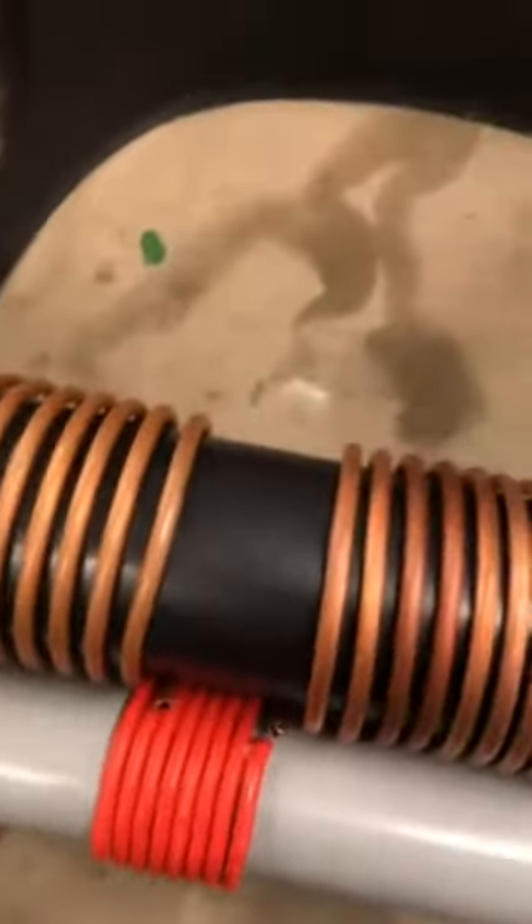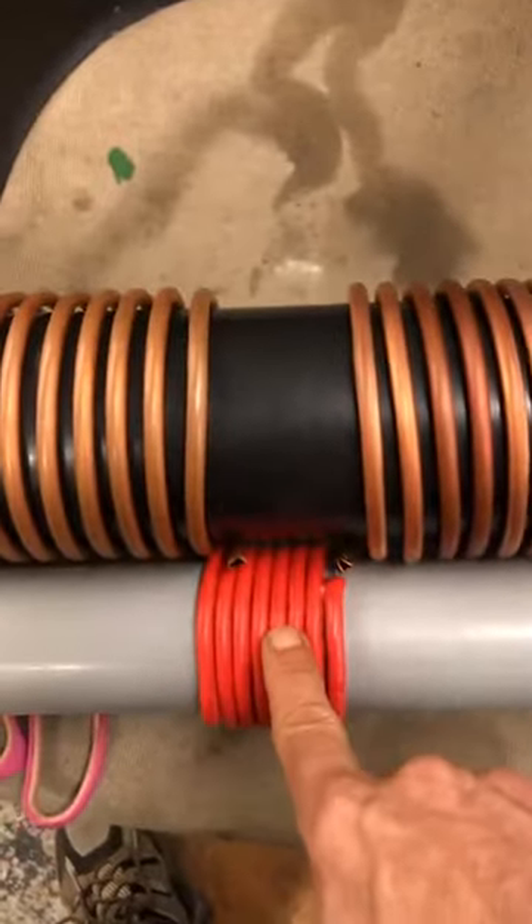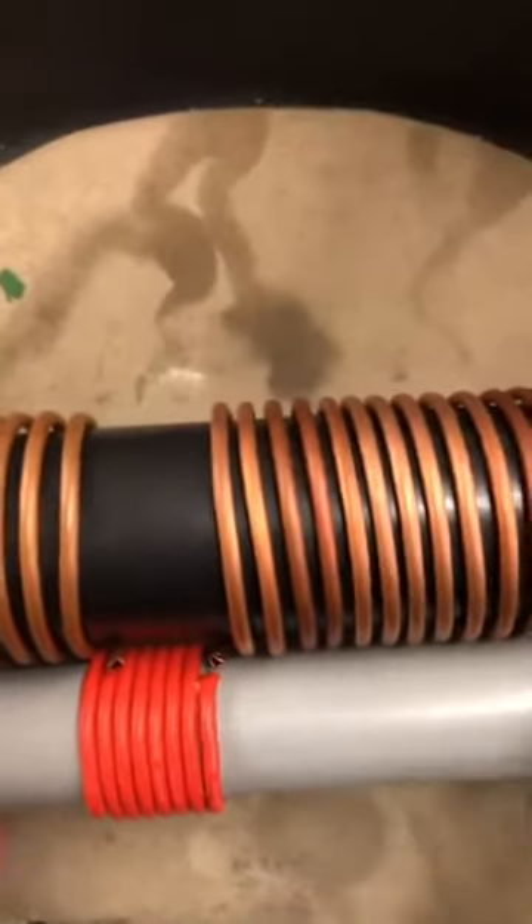The entire length of the wire — the lead wires included, they're here, they come out the center — is 10 feet, half of the wavelength.